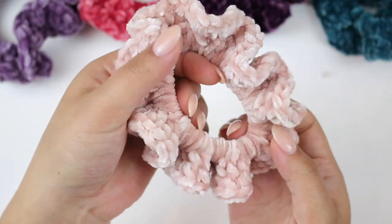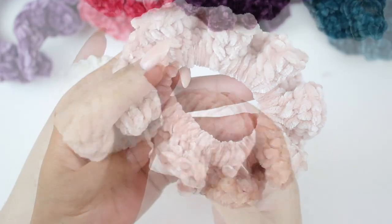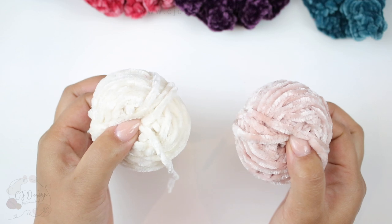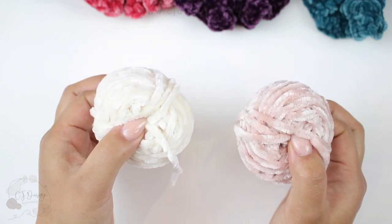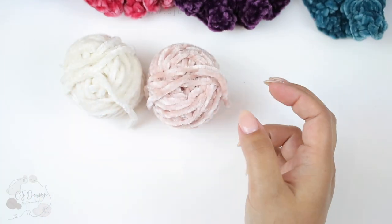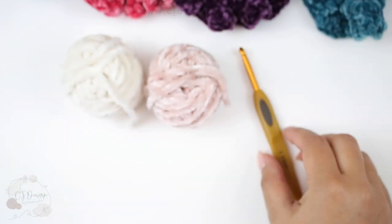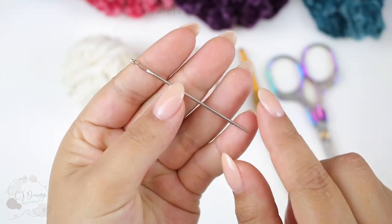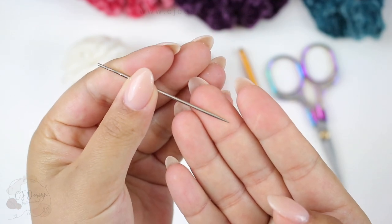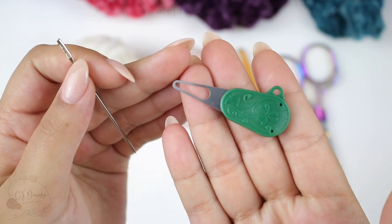Now let's see what you need to make these scrunchies. You're going to need a velvet yarn — I'm using these super little balls because you really don't need much. But you can use any other kind of bulky or super bulky weight yarn. I'll use a 5mm crochet hook, scissors, a tapestry needle — especially this one that is very pointy — and one of these little threading tools.